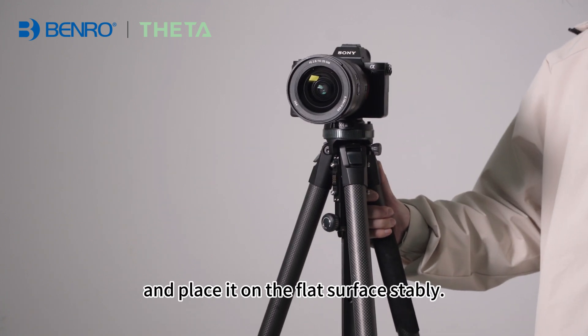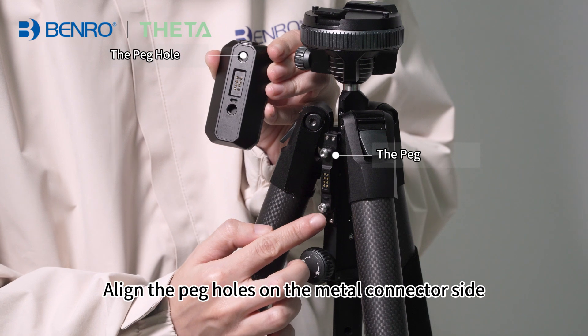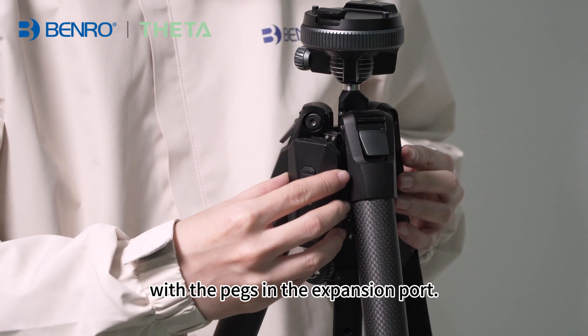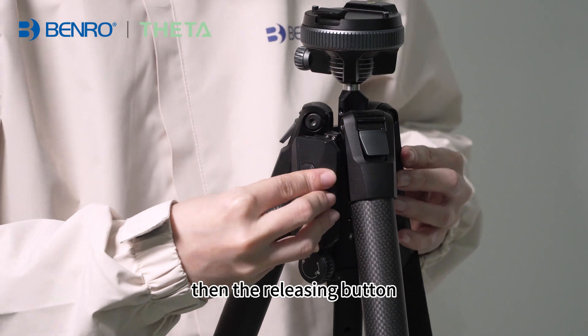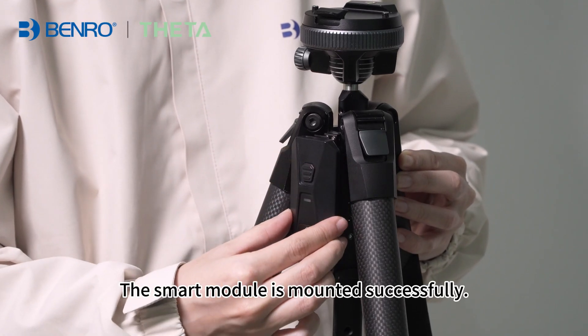Deploy the tripod and place it on a flat surface stably. Align the peg holes on the metal connector side of the smart module with the pegs in the expansion port. Press it down, then the releasing button on the smart module will pop up. The smart module is mounted successfully.